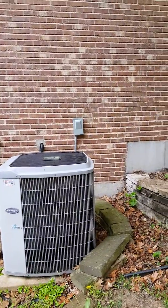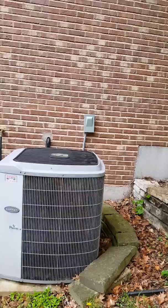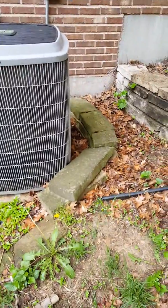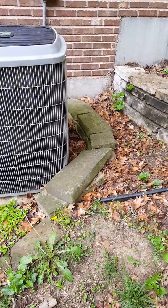Here's the outdoor unit. We're going to put in a new pad and a new disconnect. The disconnect was put on by the home warranty company but it's crooked, and I'm not sure it's wired correctly, so we'll take it off and rewire it. We'll also have to move part of the retaining wall to get the unit up off the ground.